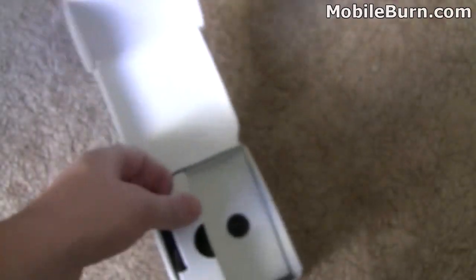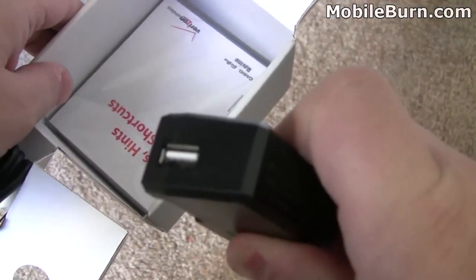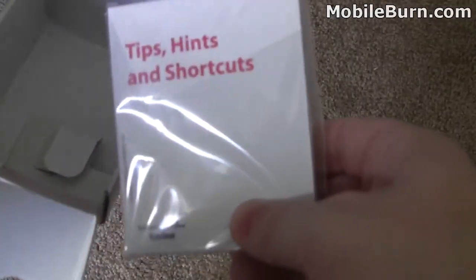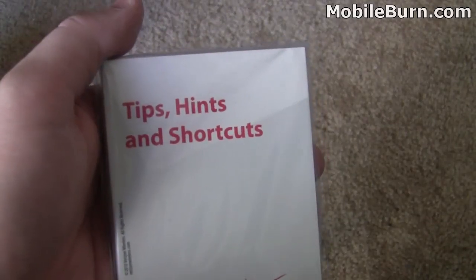Let's take a look at what else is in the box. Here you have the wall charger with a USB port, so you can use the cable attached to your computer or use the side charger that comes in the box. We also have tips, hints, and shortcuts, plus some consumer information. Let's power up the phone, activate it, and go through some of the features.